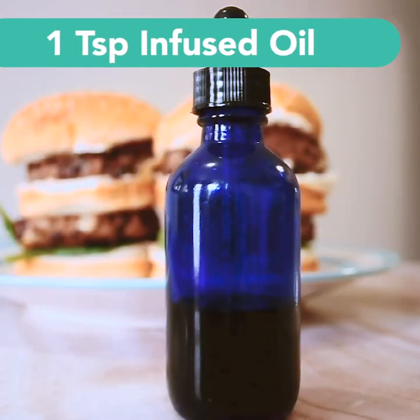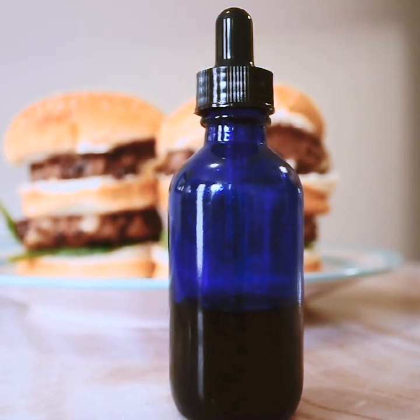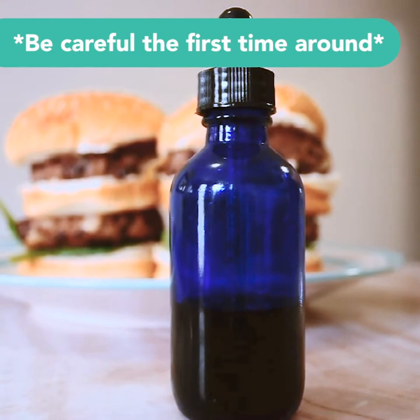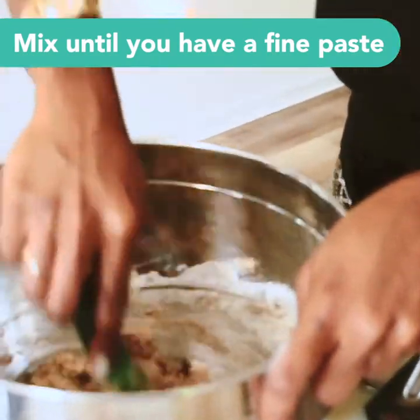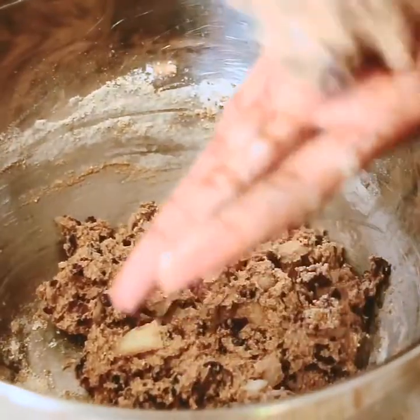Then we are going to add one teaspoon of infused oil. You never want to go too heavy with this when cooking because you don't know how quickly it'll hit your system — everybody is built differently. Now this is what I call my stress relief: we're gonna get our masher and go in there. Okay, now we have our nice paste.